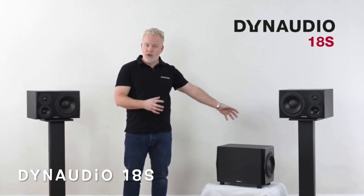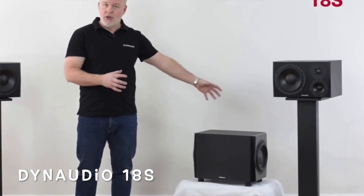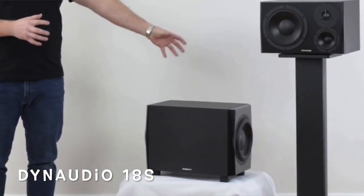The Dynaudio 18S is 1,190 pounds with 500 watts — probably limited on excursion, more suited for studios or small spaces. Not many people talk about it; that's the nature of pro audio equipment versus consumer level. Anyway, that's the end of this video — see you next time.